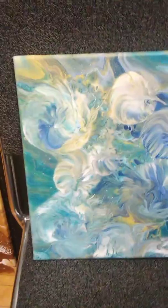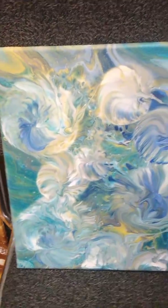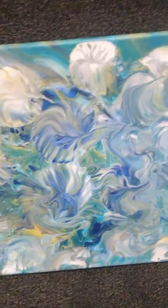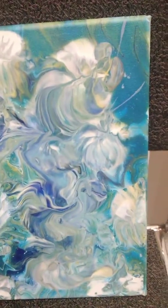I am loving the colors in this. The color combination ended up producing a nice turquoise color. I hope it looks turquoise in the video, but it sure does in real person.